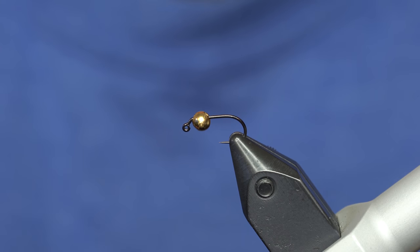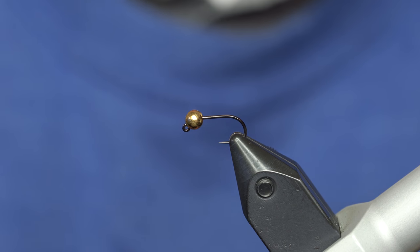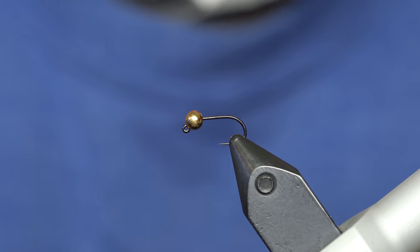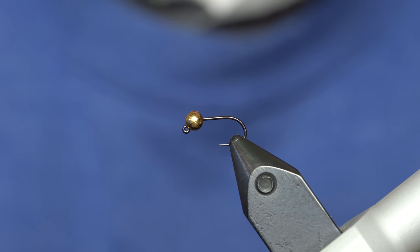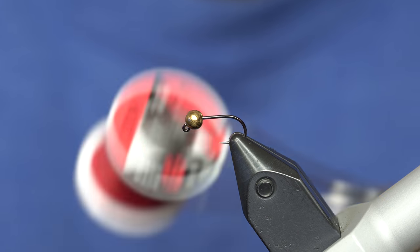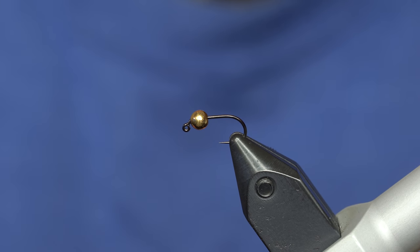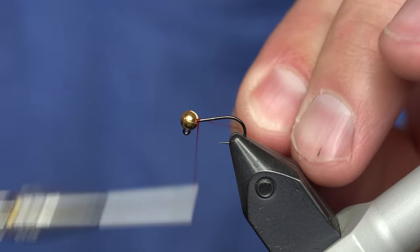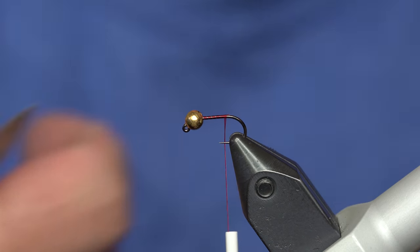So I figure if we can catch fish on purple grasshoppers we have to be able to do it on nymphs. They like this fly — this is a cool little attractor pattern. I've got a size 14 jig hook in the vise, a three and a half millimeter slotted tungsten bead in gold. I'm going to use red UTC 70 thread and we're going to start right behind the bead, working our way back to the bend of the hook. I'm going to use some purple saddle hackle for the tail.